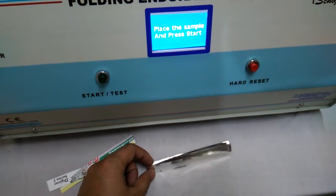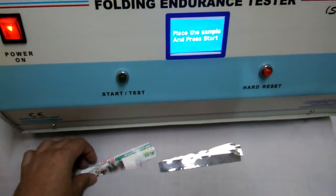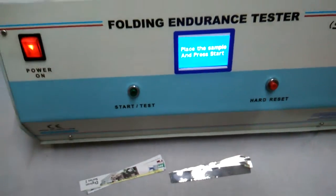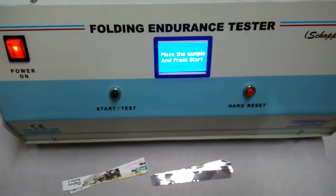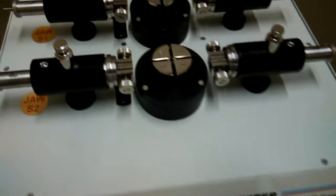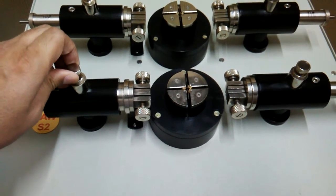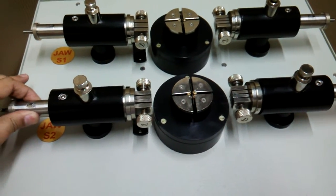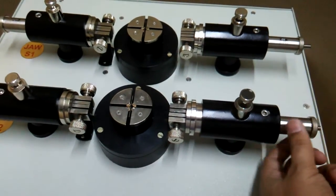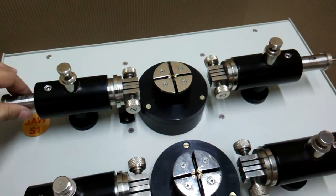At this moment we have two specimens: this is paper and this is the aluminum foil — a standard one. Both specimens are 15 mm wide and 130 mm in length. We will first place the aluminum foil specimen. This is basically a jaw release, and by this we can place it to the back position. Similarly, the other jaw comes out and we can drag it to the back side — all four jaws work like this.